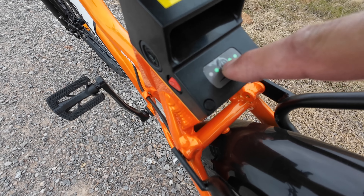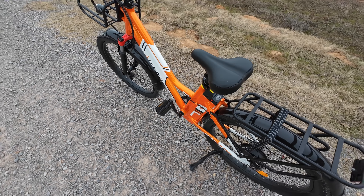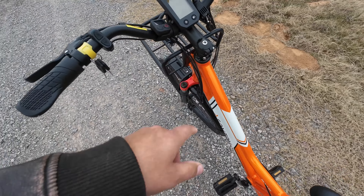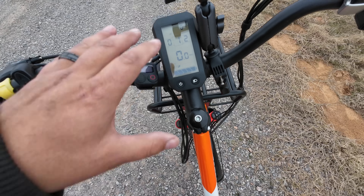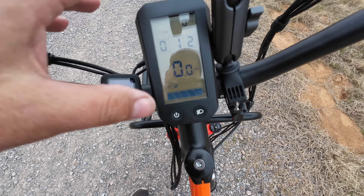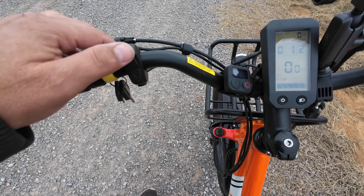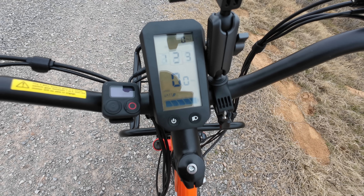This is a mistake a lot of people make when they first get an e-bike — many bikes come with a power button that you have to activate to wake up the battery. If you do not wake up the battery, you are not going to turn on the bike. Just hold the power button down and on it comes. It's a super intuitive, basic monochromatic screen showing battery level, miles per hour, watts, a level indicator, and pedal assist modes one through five.